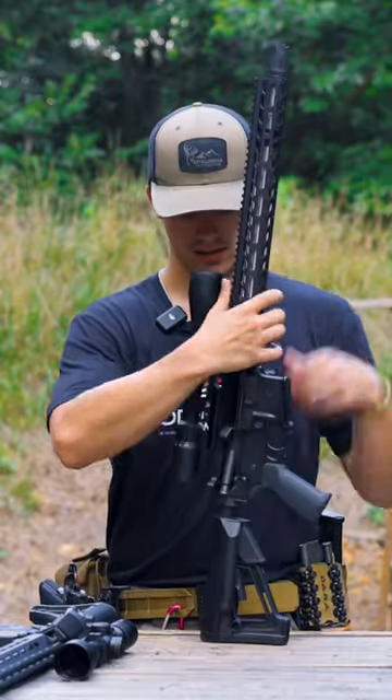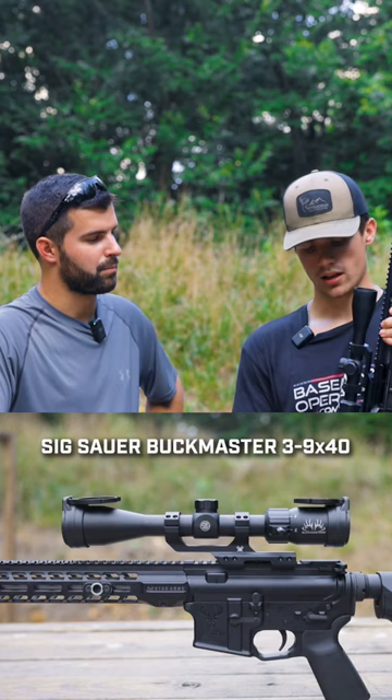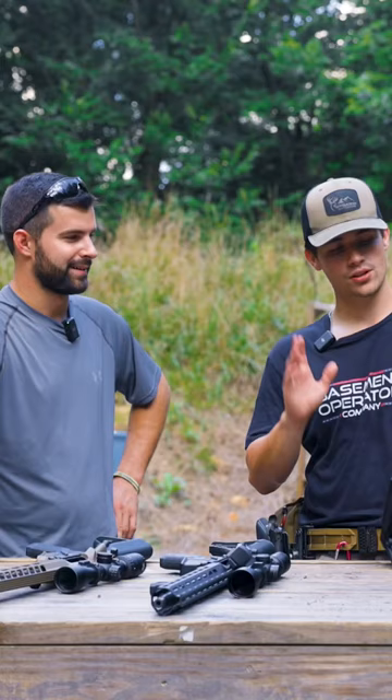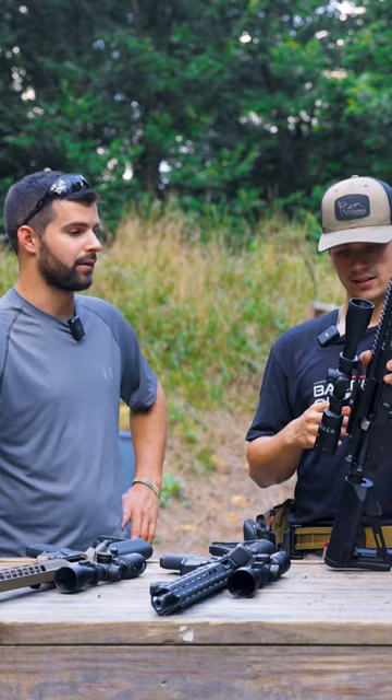First up is the Sig Buckmaster, the 3-9x40 version, previously known as the Nikon Buckmaster. When Nikon quit their scope line, Sig picked up the Buckmaster name — they sold the rights or something along those lines. Somehow Sig got a hold of the name and the logo.